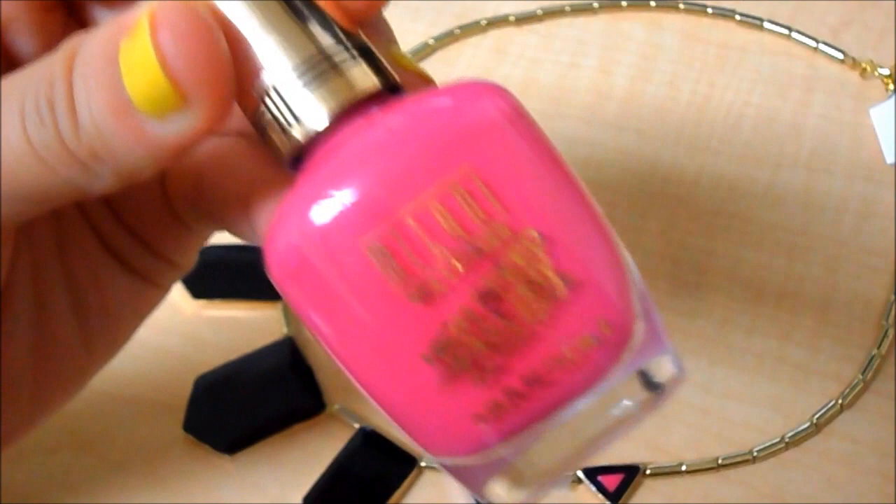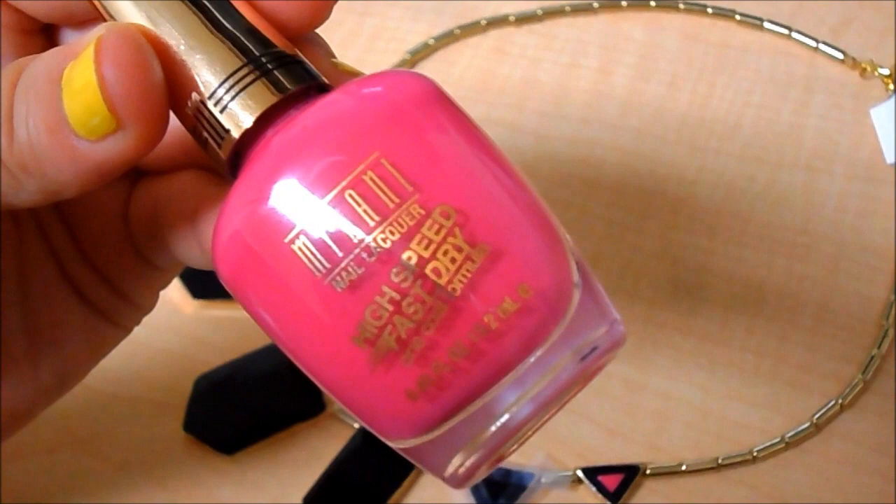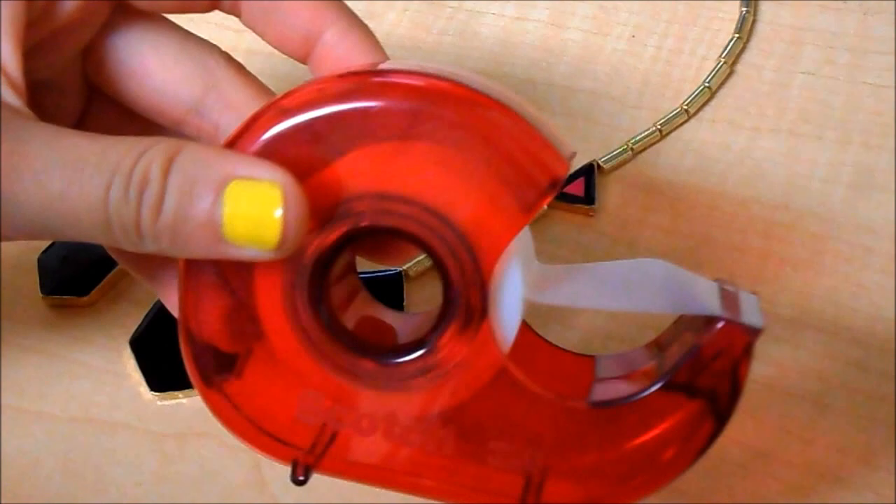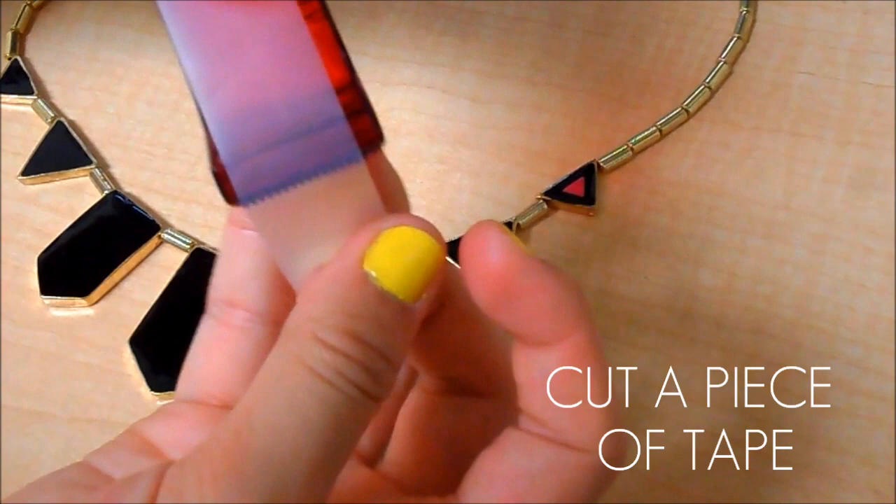Take your polish. Today I'm choosing to use this one from Milani because neon jewelry has been really popular for the spring season. This is the color Fast Fuchsia. First, take some tape — regular plain tape is fine — and just take a little bit.